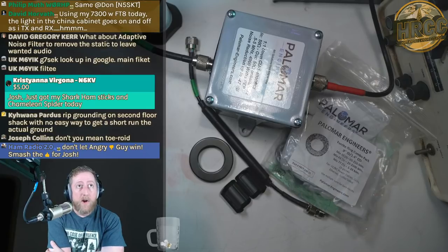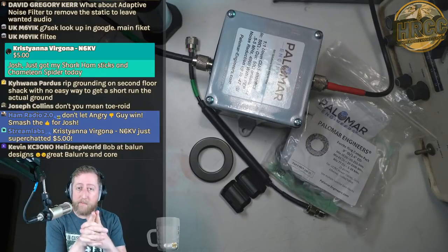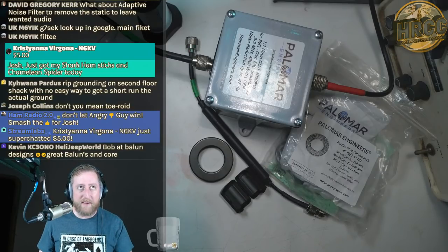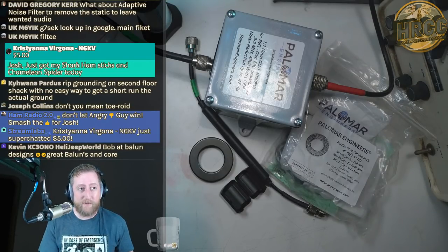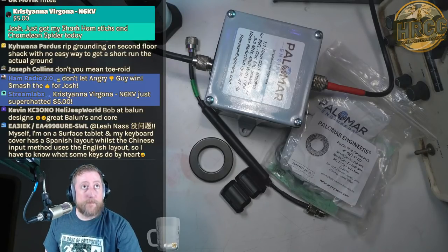Hey Christiana, thanks so much for the super chat — you say you just got your ham sticks and Chameleon spider today, very good! Thank you for the super chat; I really appreciate the support. Christiana is a Patreon supporter, and I posted a video over there that isn't ready for prime time yet — she saw it and commented. Cheers to you, thank you so much!